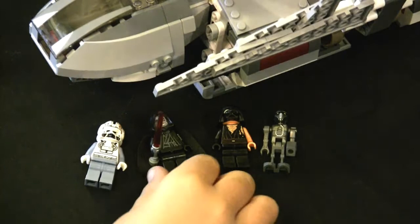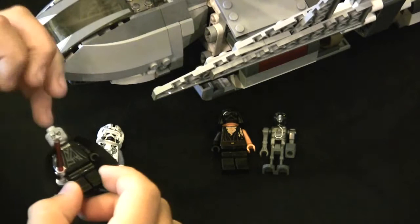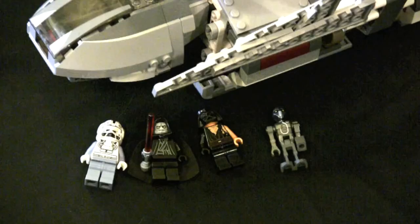The newer Emperor Palpatine figure has quite a few upgrades, such as the longer lightsaber, the hood is longer, and the face has more details than past sets. Also, the torso is a lot cooler and it has enhanced paint details.